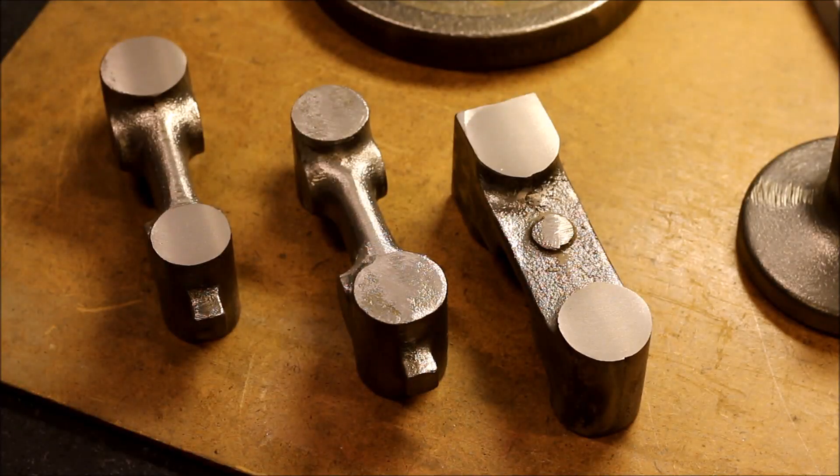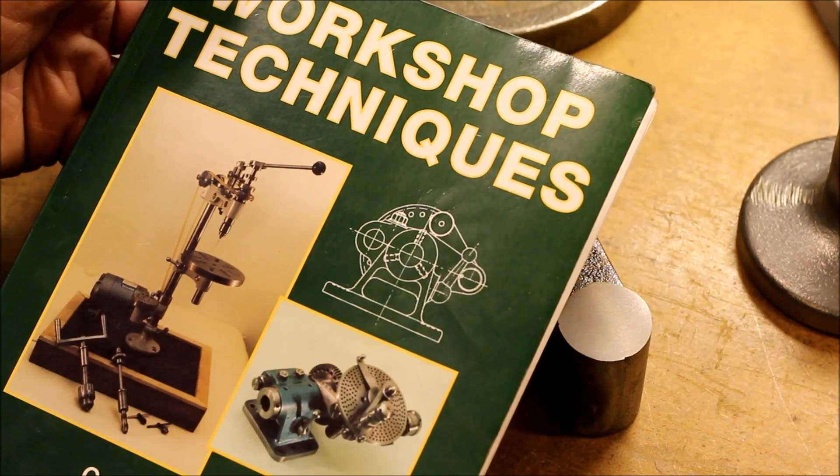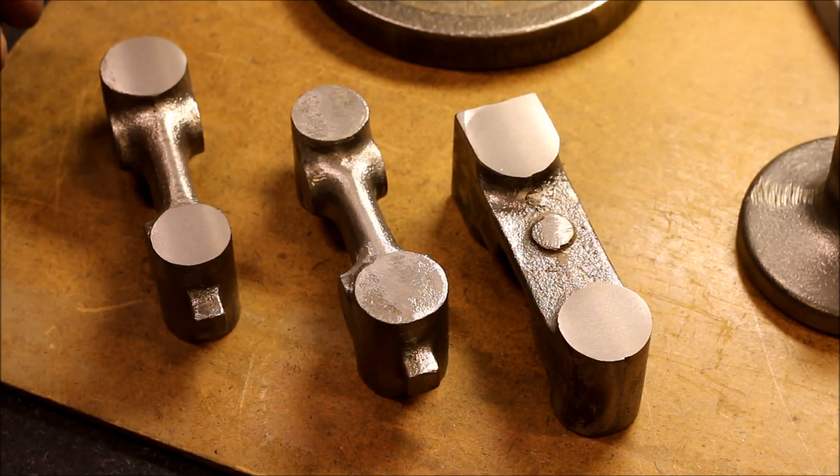By the way, the castings and the book are sold by Hemingway Kits. You can buy the castings together with all the hardware or just the castings. I will put a link in the description to Hemingway Kits and to the Universal Pillar Tool.